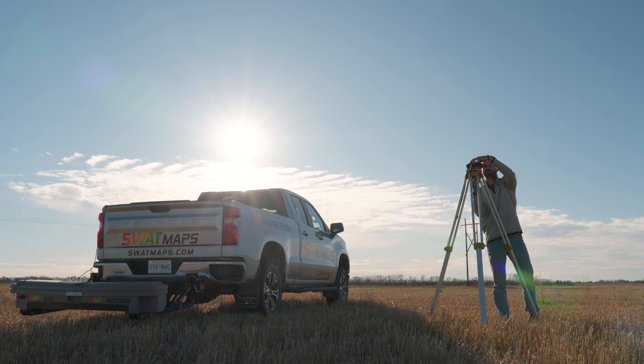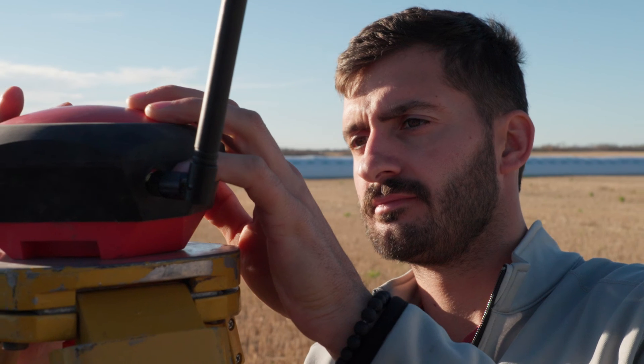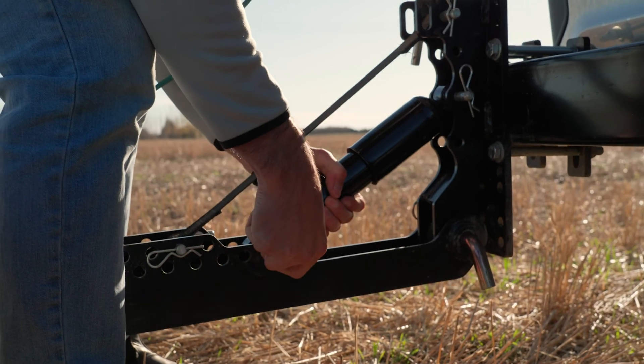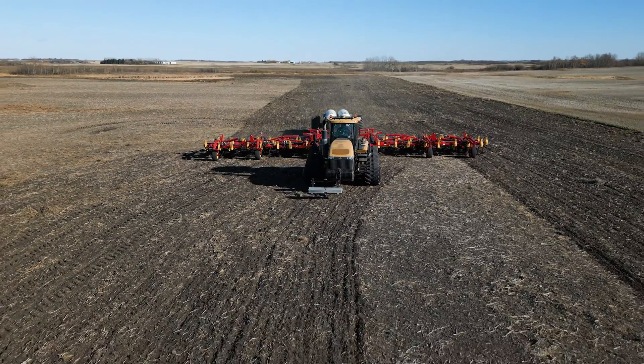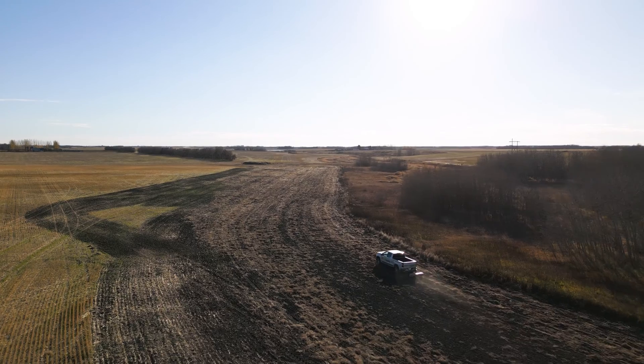The challenge Swapbox was created to address was the scalability of soil mapping and improving efficiencies. It's probably the world's simplest, easiest-to-use piece of hardware — you just go to the field, fold it down, put a couple of pins in, and it's connected. You can mount it on field equipment, trucks, or UTVs.